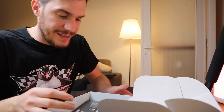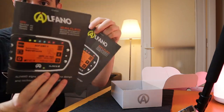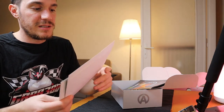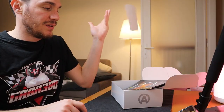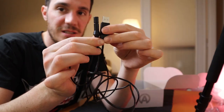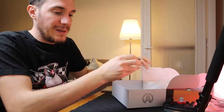Inside the box you have two instruction manuals — one in Italian, one in English — plus some extra cards showing battery minimums and compatible apps. Then you have the charger cable. Be careful because this cable is about 45 euros, so it's quite expensive — take good care of it, otherwise you won't be able to use your Alfano.